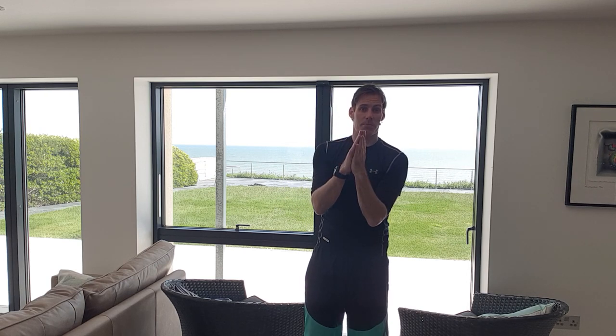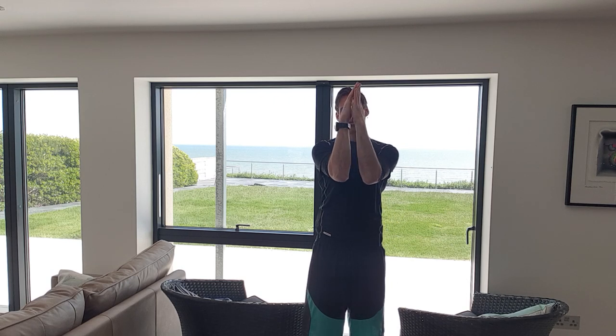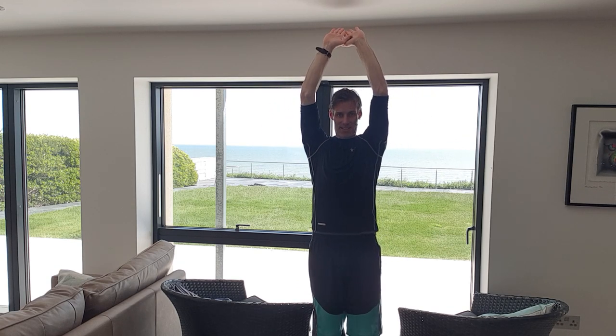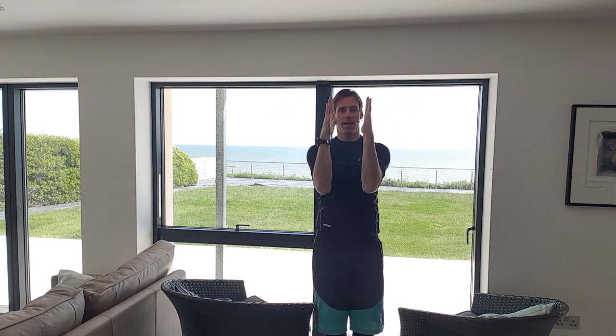The first exercise is what we call monkey pumps. It starts in this position — we're pushing our forearm and our palms together so that we contract the biceps, shoulders, and chest all at the same time. Really lock that on, and from there we open it up and squeeze our shoulder blades. Then push overhead, nice and high as high as you can, so we get the shoulders engaged. Pull them back down, squeeze the shoulder blades once more, bring it back to the middle and squeeze.